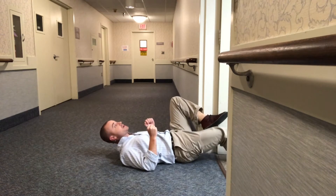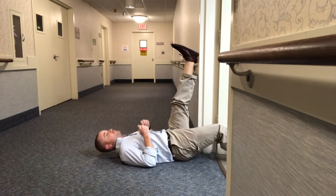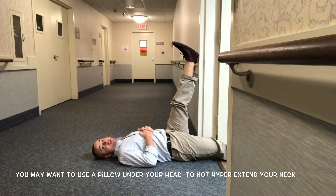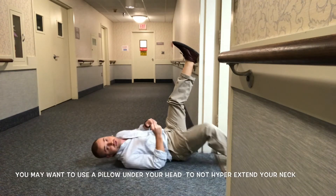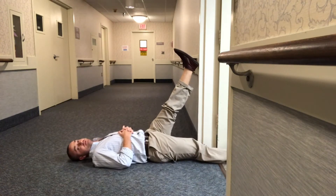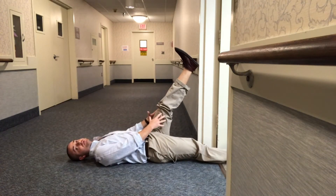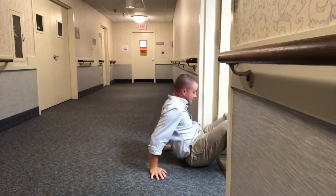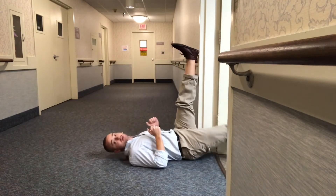To do the stretch, you'll put one foot through the doorway and your other foot will go up on the door jam. If it's too hard, all you have to do is back up a little bit. For those that are less flexible, it might need to be back a little bit. Ideally you want to keep your knee mostly straight. If it's not bad, you'll get up nice and close to the door jam.